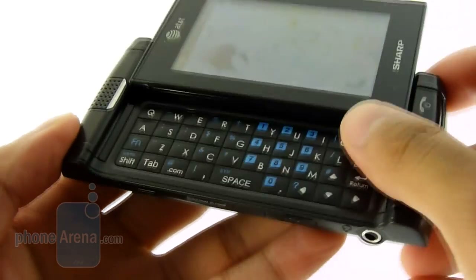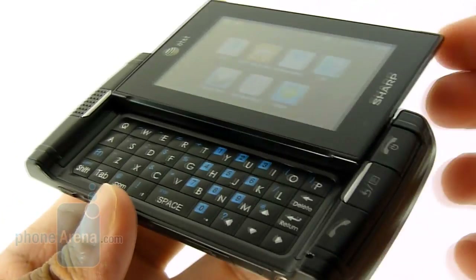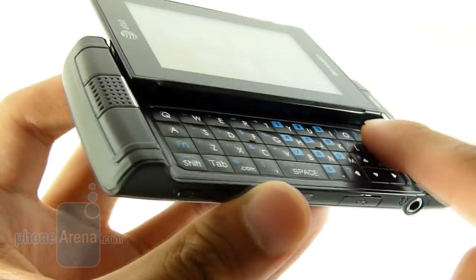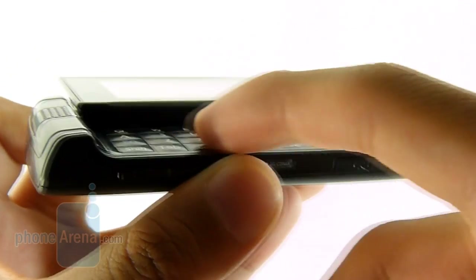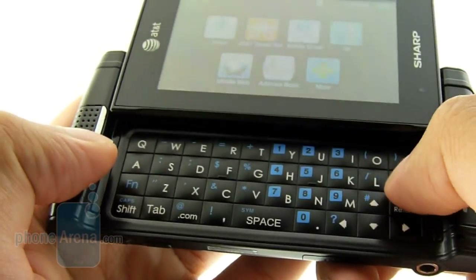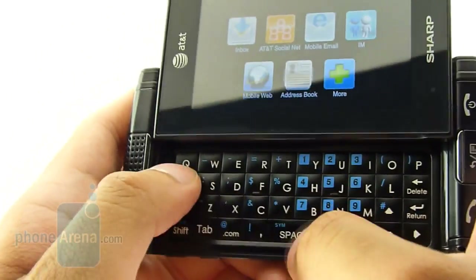There's a spring-action mechanism employed on the Sharp FX when you're opening and closing it, so it doesn't take too much of a push to get it to open up. We did find that it still wiggles a bit when you have it open. The keyboard is a 4-row system — the keys are kind of flush-looking to the surface, but they're actually a little bit rounded towards the middle. They have a really good distinction even though they're pretty close and tight, making for a really comfortable and good typing experience.